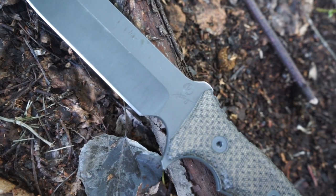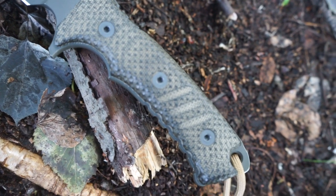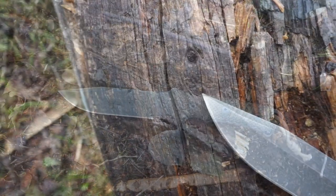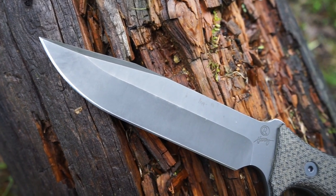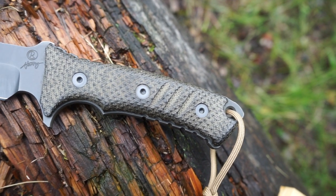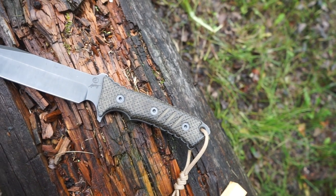Next, the blade design and grind. While technically the grind is hollow, the edge allows for it to be thin and excellent for slicing, while the near quarter-inch thick blade spine allows for robust hard use in any situation. The six-inch blade also allows you to span a good deal of different materials and push it into a defensive situation if need be.